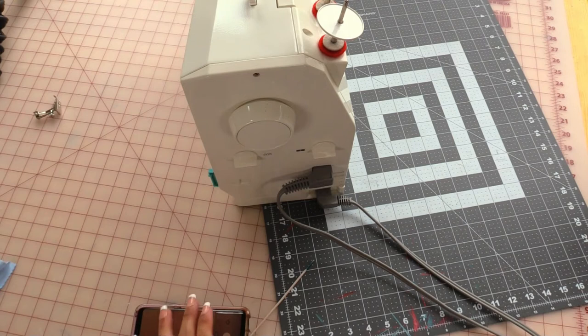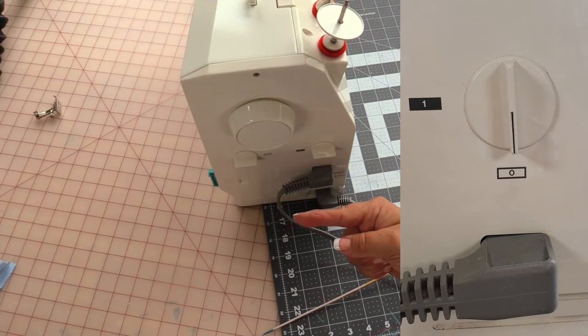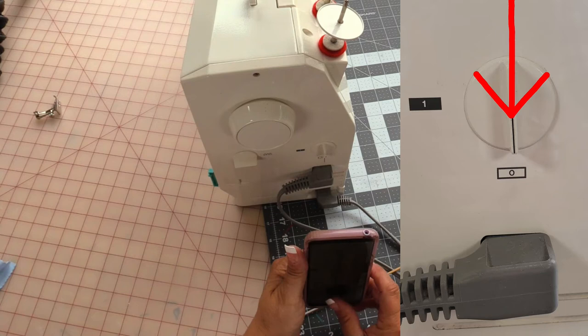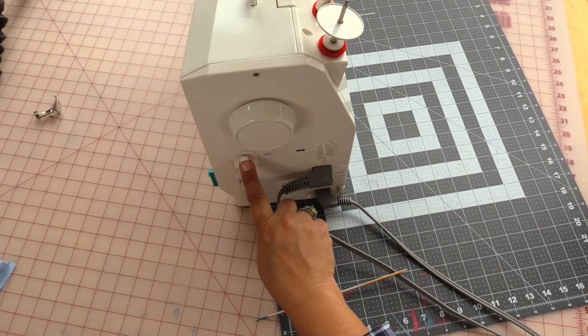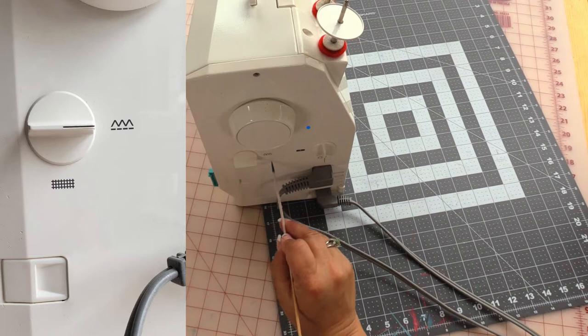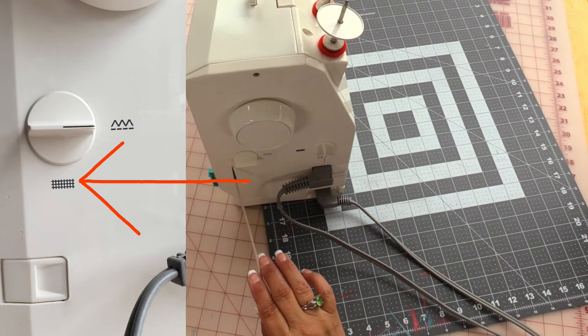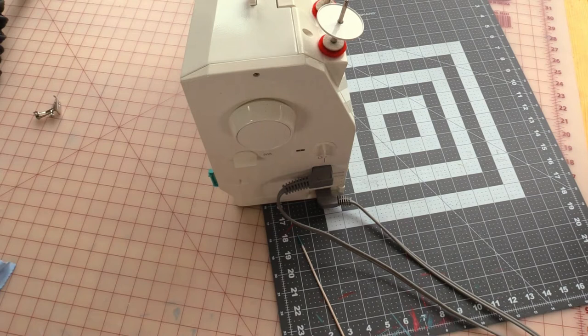The on/off switch: if the dark portion of the button is pointing this direction, your sewing machine is on. If it's pointing down to the little zero, the sewing machine is turned off. I recommend keeping your machine off when not in use. The button with the little mountain-looking bits indicates your feed dogs are up; the crosshatch indicates your feed dogs have been lowered.